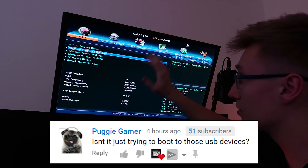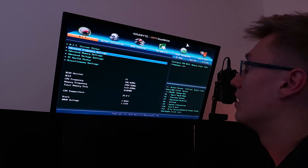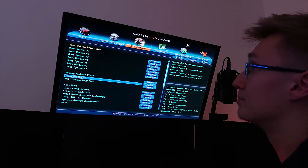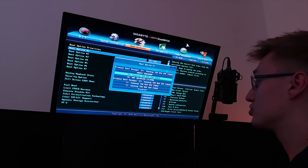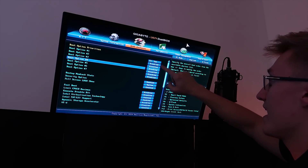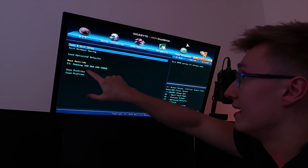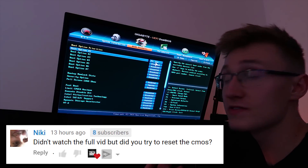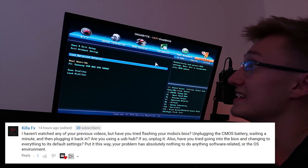So I'm in the BIOS right now. The BIOS version is currently F7, the latest version available on this motherboard. Let's hop into BIOS features and boot option priority. Taking a look at the boot sequence, we have one device: my Samsung SSD 860 EVO 500 GB. That is the only device in the boot sequence — everything else is disabled. If we hop to save and exit, the boot override is only my OS SSD, nothing else. It's probably not a boot sequence problem.